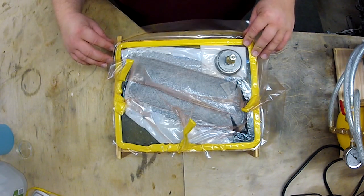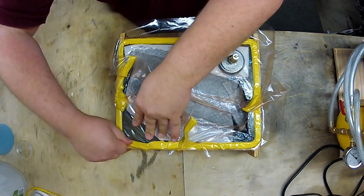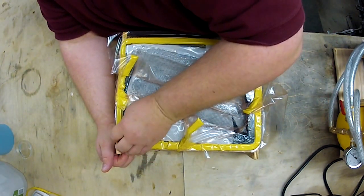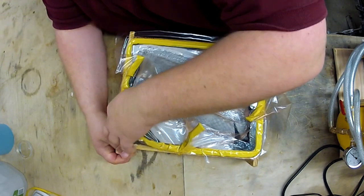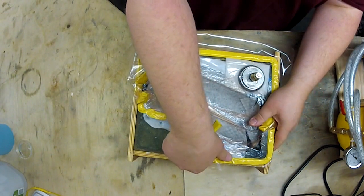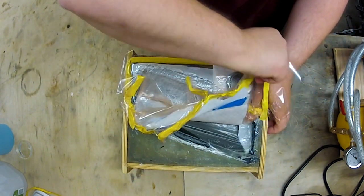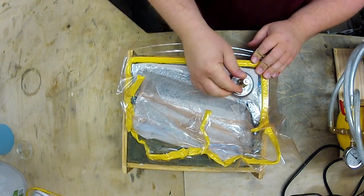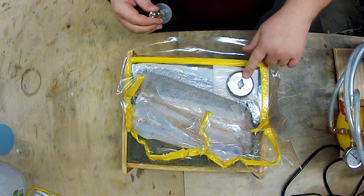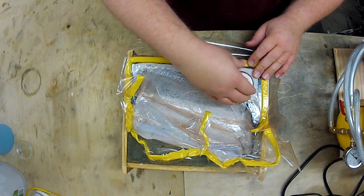All right guys, let's take the vacuum bag off this thing and see what we have — if we can get it off. This little connector just pops off of here. You can kind of see right in here how it keys in and screws on there.